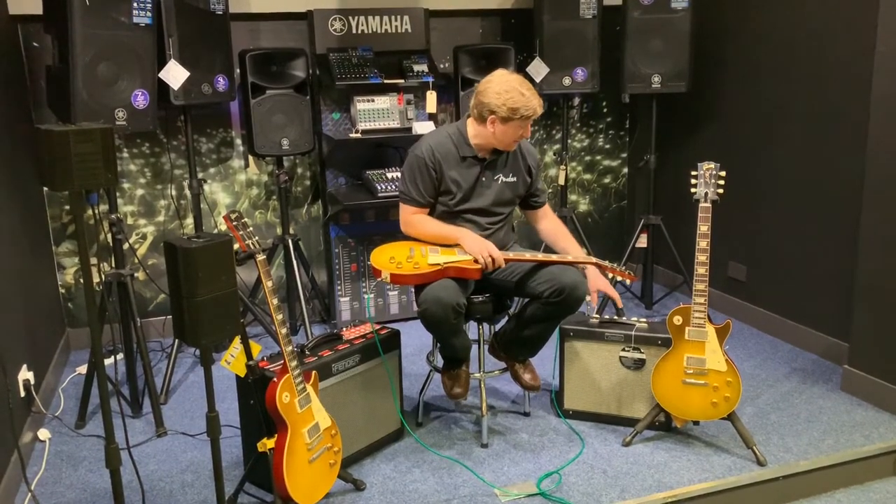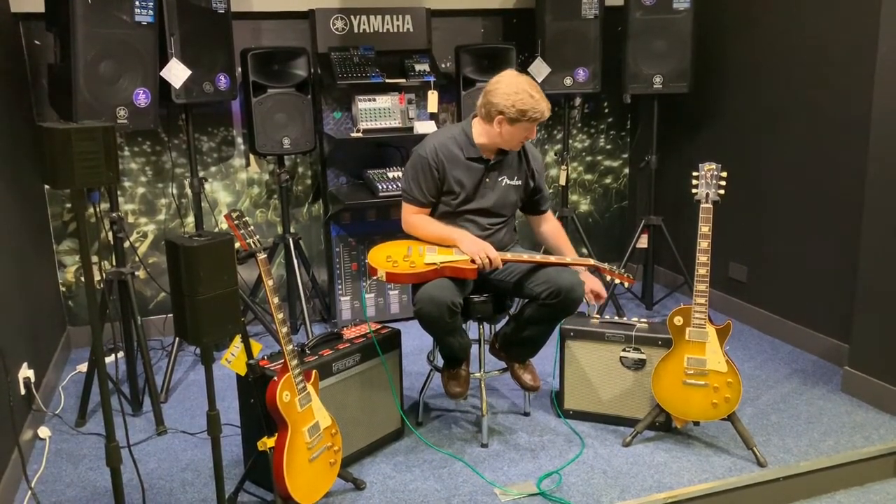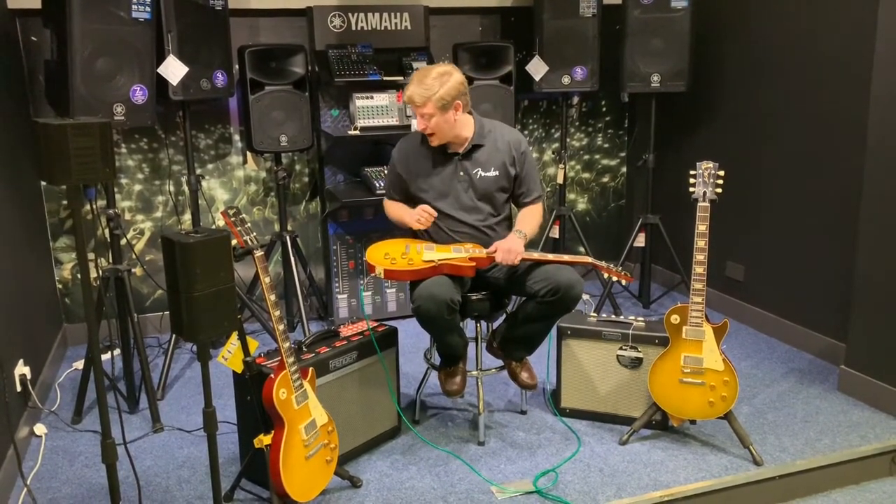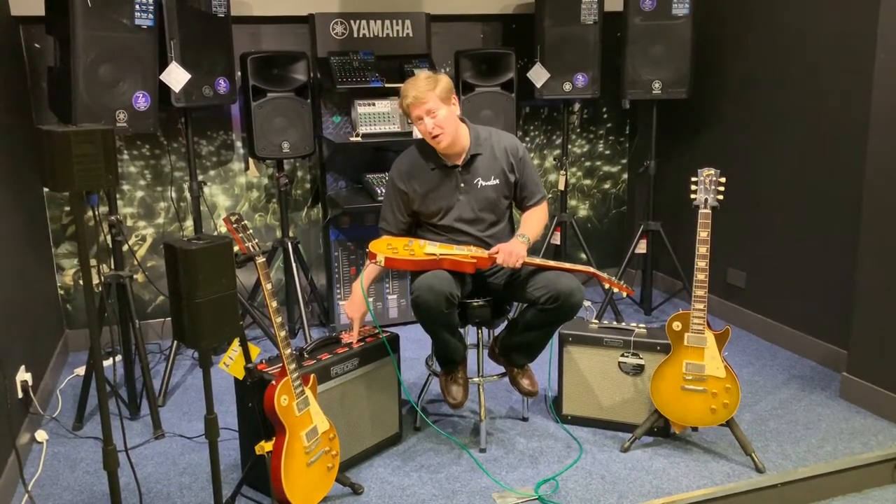They're going through a Fender Blues Junior at the moment — the '58 was going through the Blues Junior. We've also got a Bass Breaker 30R by Fender as well.